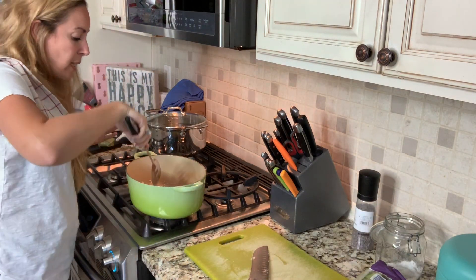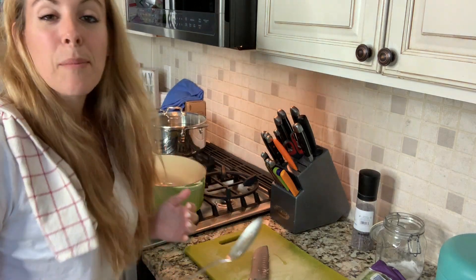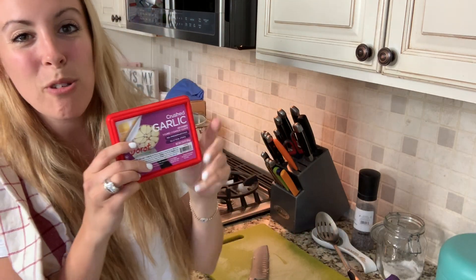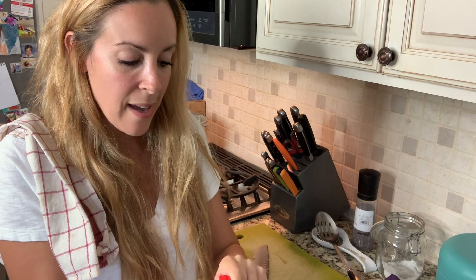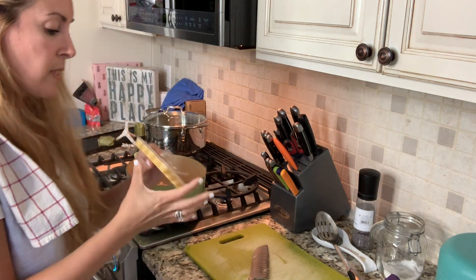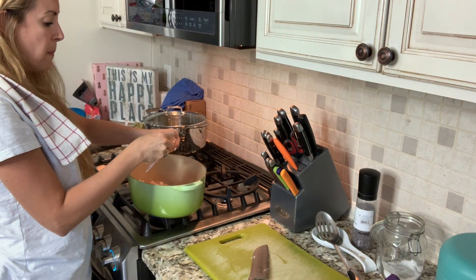While the chicken is browning, I'm going to start to chop the vegetables. The first thing I do is I usually buy crushed garlic from the freezer aisle. There's no chopping, there's no peeling, there's nothing. You just take two of these squares — you peel it back, pop two squares out, and then put it right back in the freezer.